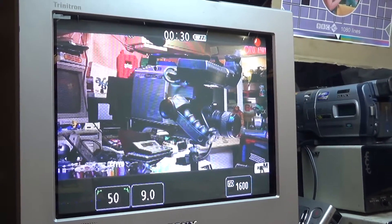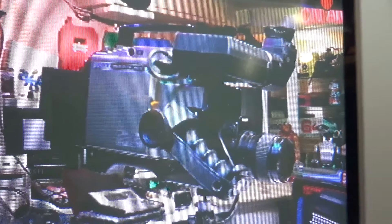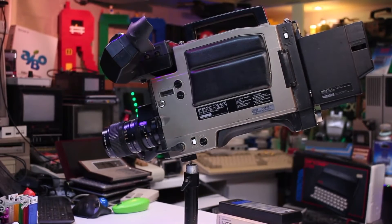This is a very early example of a broadcast camera, but this camera only used a single tube. Broadcast cameras usually have three tubes, one for each colour. It's a very unusual looking camera — one I was after for quite some time. They don't come up very often on eBay, and when they do they usually command quite a high price.